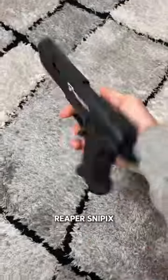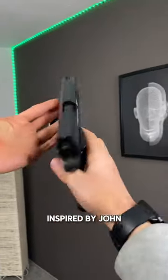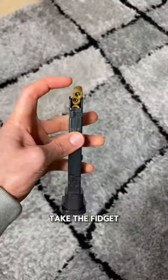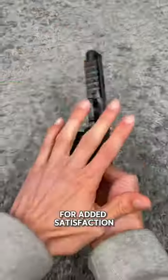This is the Reaper Snipix, and it's our most popular blaster to date. Inspired by John Thicke's Pit Viper, the Reaper's smooth handles and interactive features take the fidget game up the ladder. We even added projectile shooting for added satisfaction.